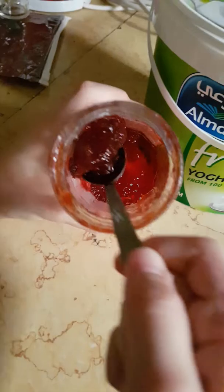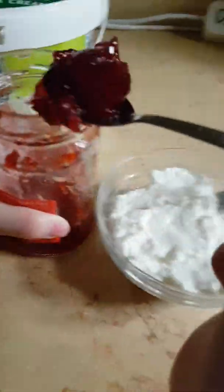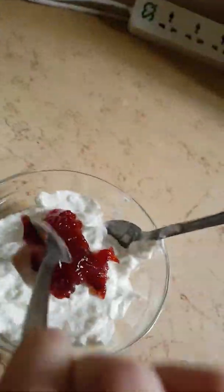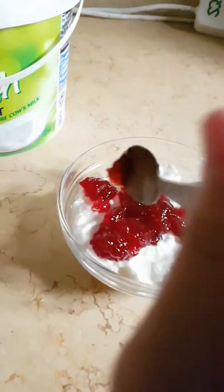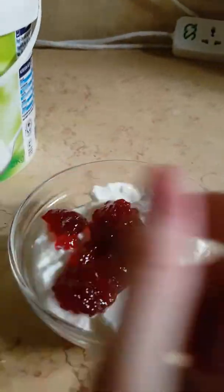Let's get some of that jam and put it inside. You can put however much you want — it depends on how much flavor you want your strawberry yogurt to be. Then you can mix it first, and if you think you need more, you can add more.